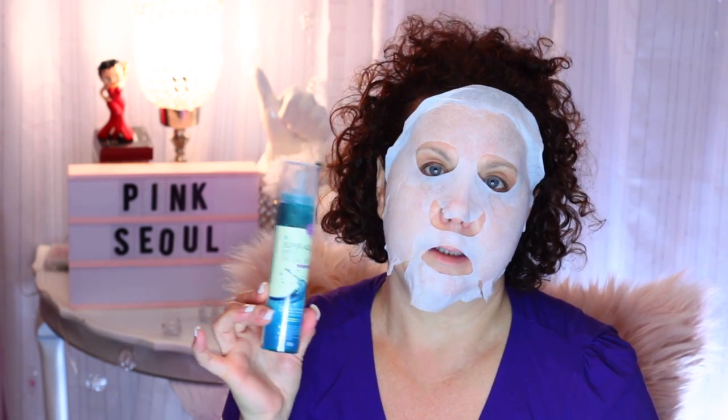This might even be something nice to keep in an ice box to keep it cool. Let me try to open it — there's some kind of seal on here. Okay, let's see if you can see the spray. It has a fresh, almost spa-like scent to it.